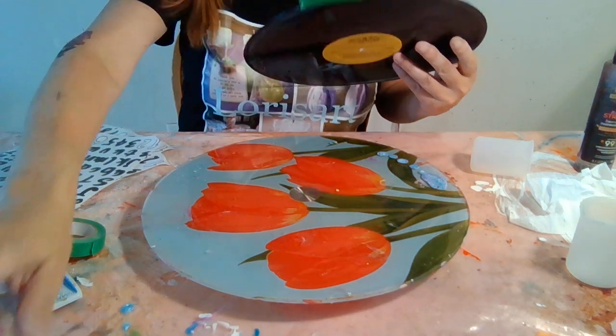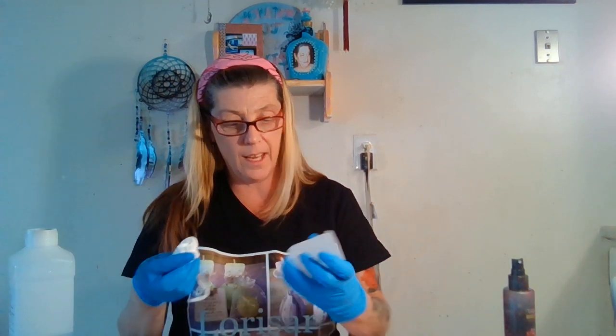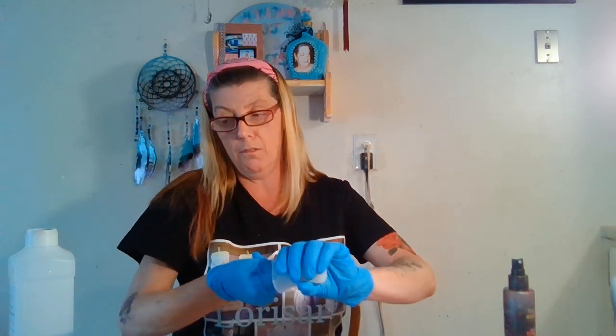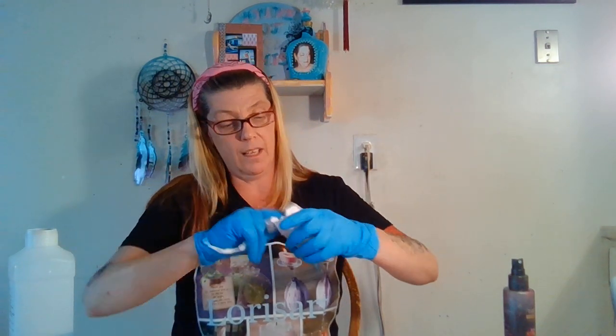Now I'm going to take my silicone cup and spray some alcohol in it — 75%, 90%, or 99% doesn't matter — just to clean out the cup and remove any dust particles that might be in there before mixing the resin.